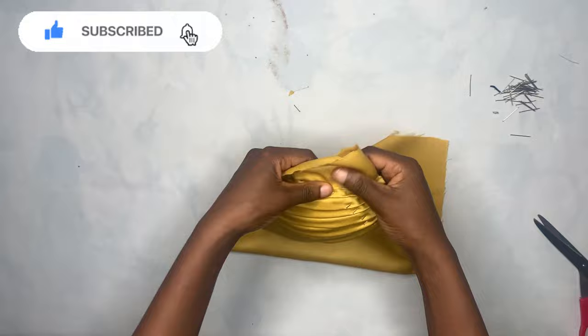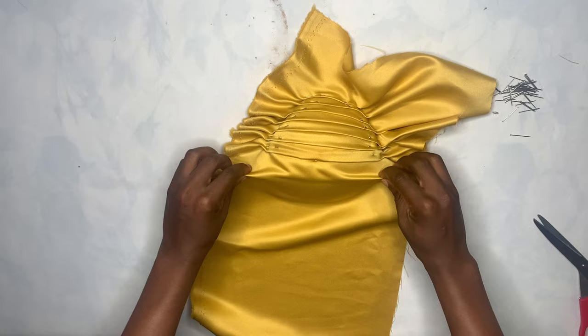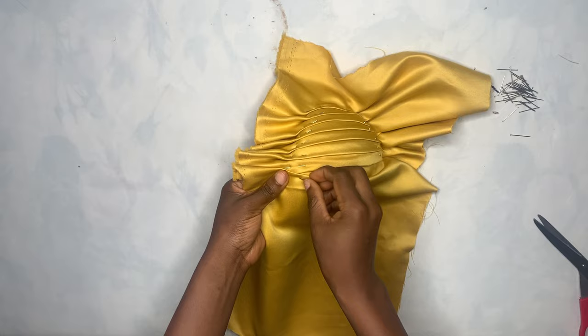I'm done pleating the first side all the way to the end. Right now I'll be pleating the other side, facing it to match the first one I did. You're just going to pleat it to face the other side like that, then pin it down and do it well.